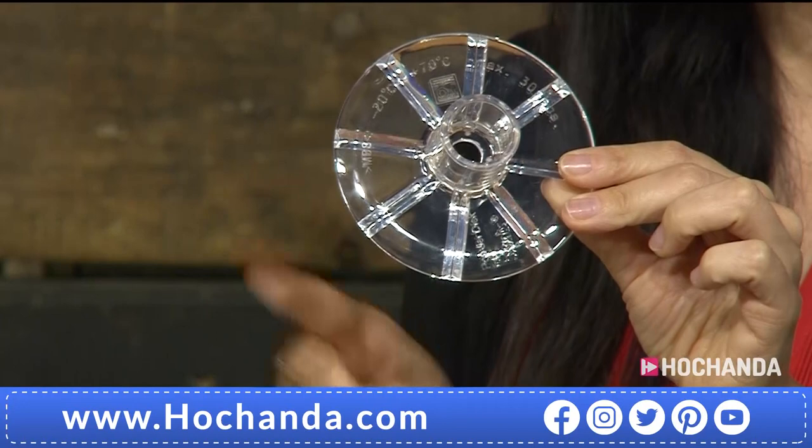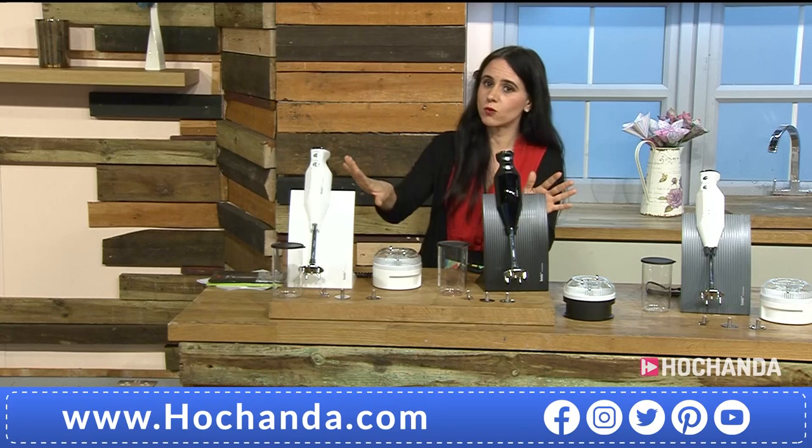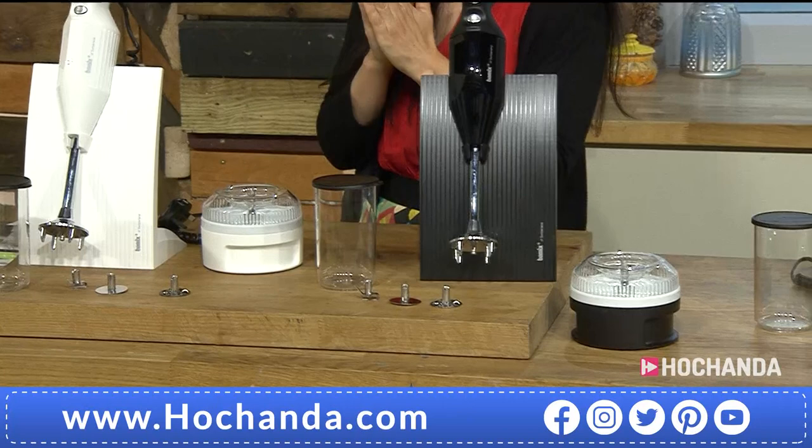If you add the powder disc to the Bamix, it adds great value. Your item number for the powder disc is 049-664 at £14.99. Remember your three color options: the white, the black, and the white and gray. Black is still in the lead. Let's head to Susie for more demos.